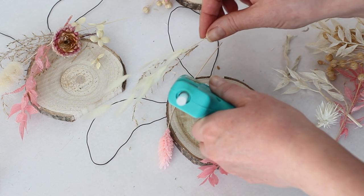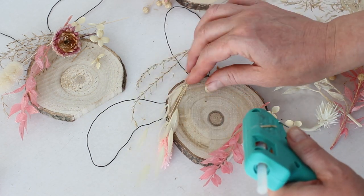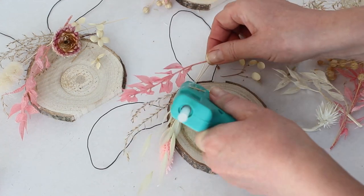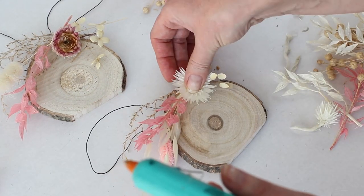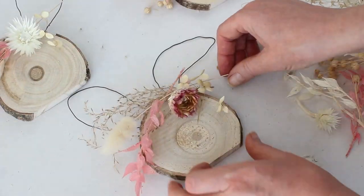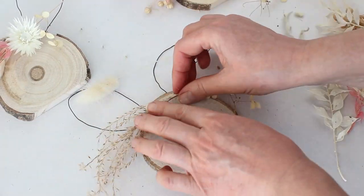This craft project is also up on my blog and I'll leave a link to that in the description below this video. I always recommend that you read the blog post before you start one of these projects because there's usually loads more information on the blog than I can put up on YouTube.